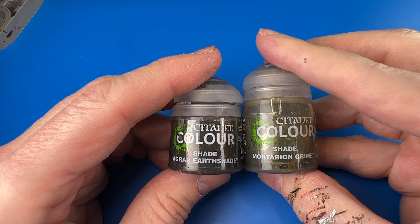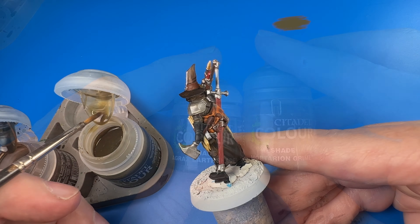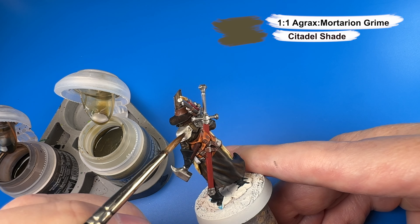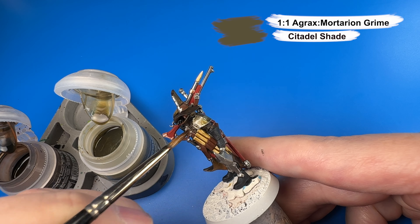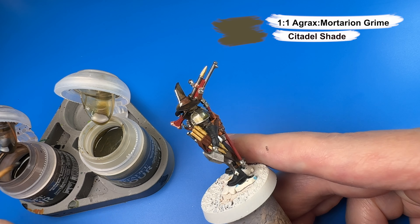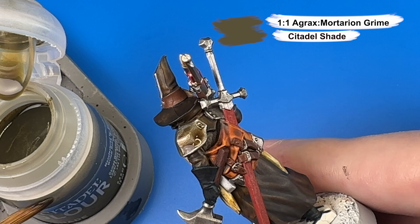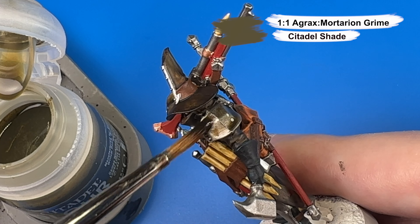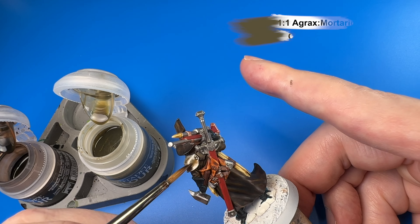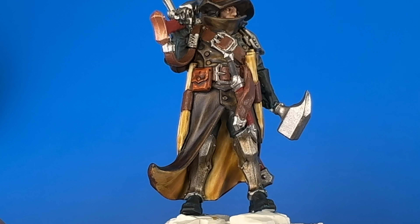Now we shade down his armor — his shoulder pauldrons and leg braces — with a mix back and forth of Agrax Earthshade and Mortarion Grime. I just sort of bop back and forth between those two shade colors and splash it into the recesses. I love this combination because you get a greenish-brown and the color has real character compared to using just one or the other.